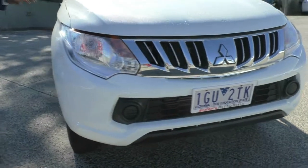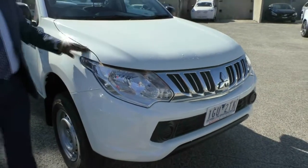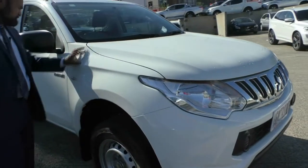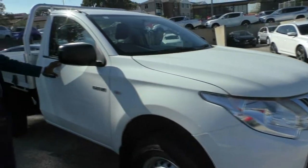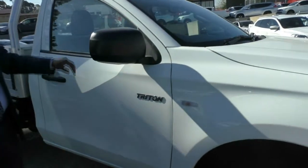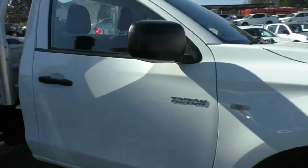As I walk around the car I cannot see any scratches or any blemishes. The quarter panel is the same. On the side here we have our nice chrome Triton logo and a big black mirror so you can see everything in your side.